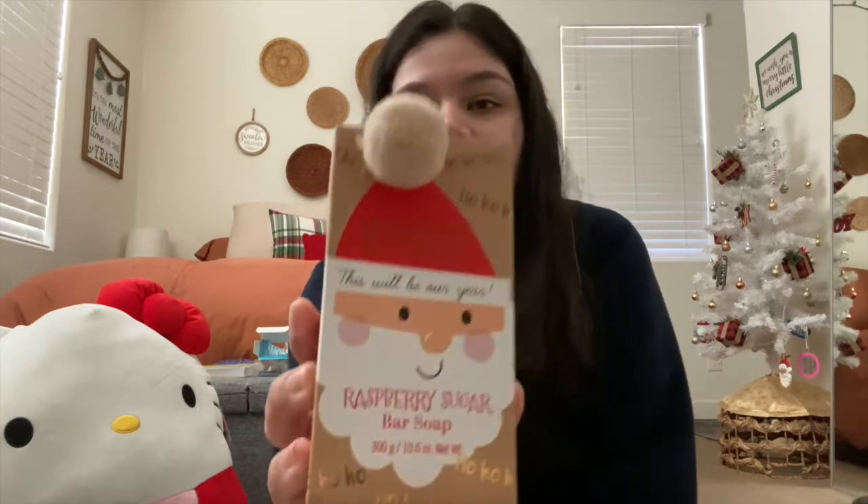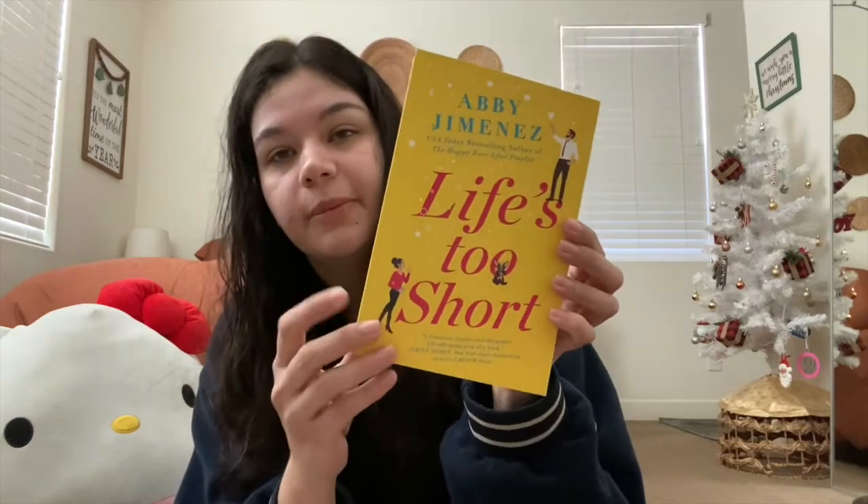She got me this really cute mascara — it's the Maybelline Sky High one. There's also a mini Poo-Pourri in Original Citrus and a holiday cocoa ChapStick. I'm going to put all of this in the bag she got me. She also got bath bombs — they're rainbow bath bombs, so it's supposed to make a little rainbow in your bathtub, which I'm very excited to try. There's also a raspberry sugar bar soap with the cutest packaging; I'm probably keeping the box. I got a book called 'Life's Too Short,' a cropped Nike sweater, and she even got me a Target gift card. I love going to Target especially around Valentine's Day and New Year's with all the new stuff they put out.